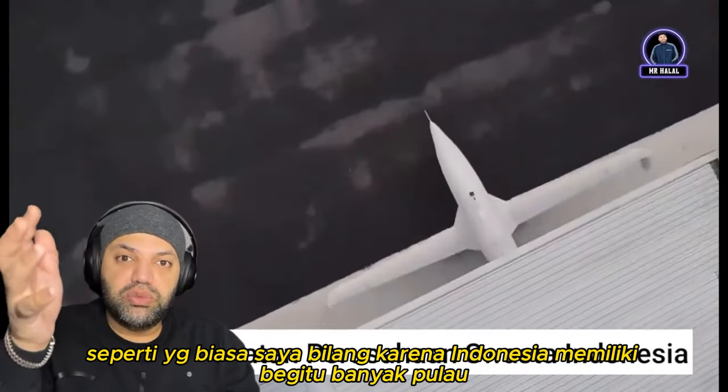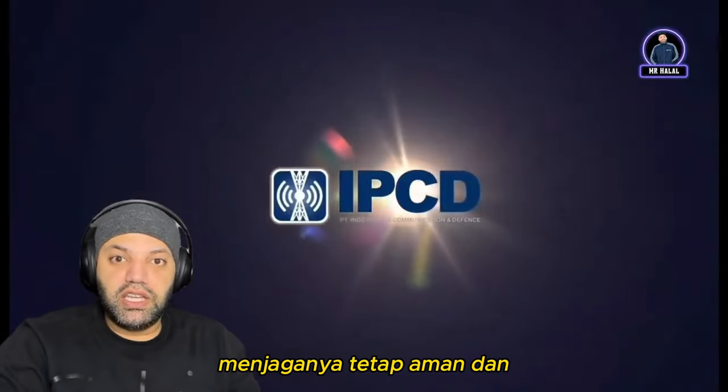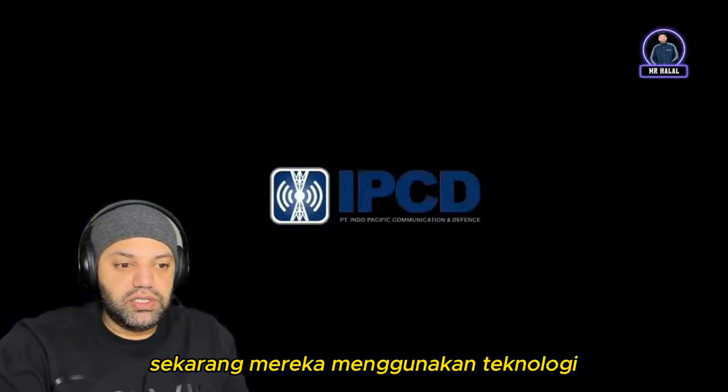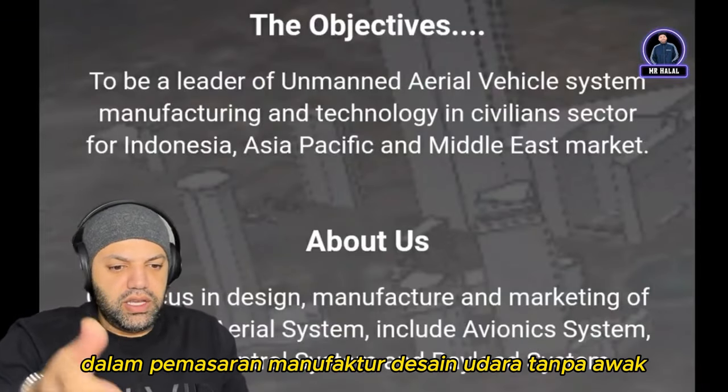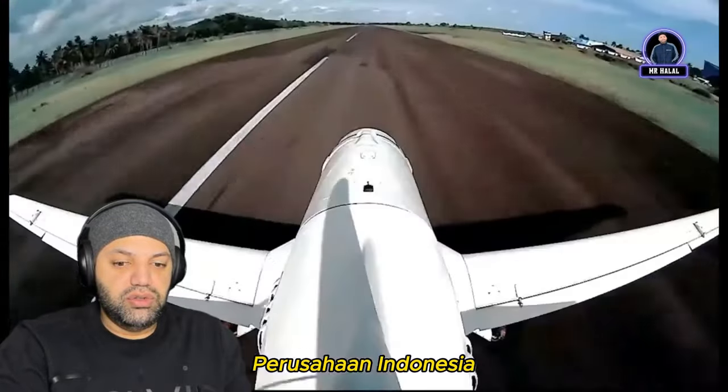Because Indonesia has so many islands, they have to be able to patrol and make sure things are kept safe, and now they're using technology. The design, manufacturing, and marketing of unmanned systems is being done by Indonesian companies.